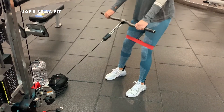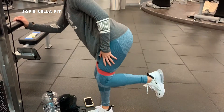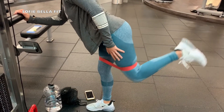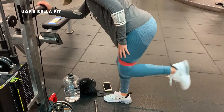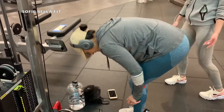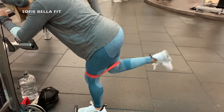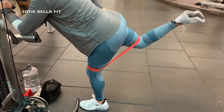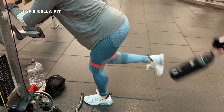Just really leaning back into it and pushing out those hips. Then we are supersetting that with these banded kickbacks — this is just another really good way to get those glutes fired up. You just really want to focus on that glute and squeeze at the top, try to go as slow as possible, and we do about 15 per leg.